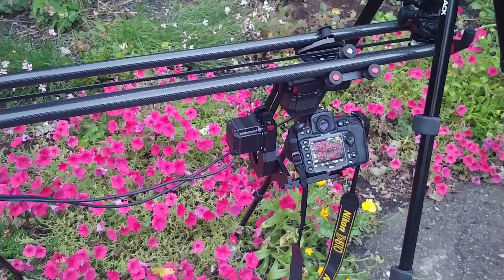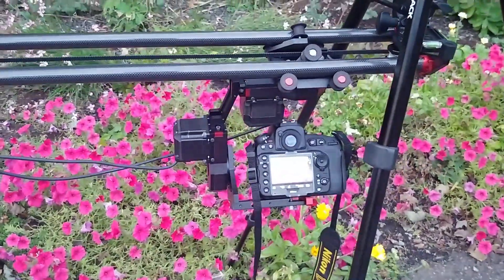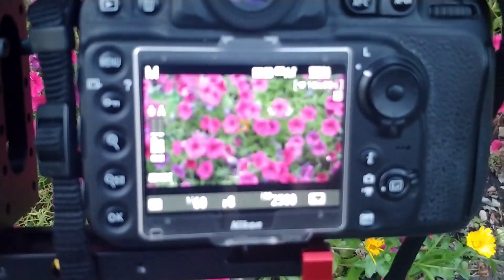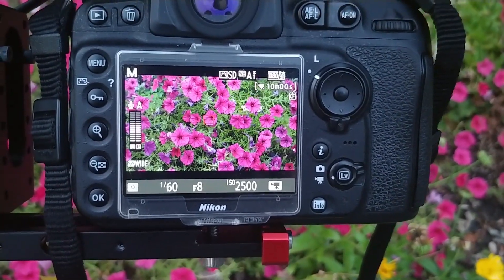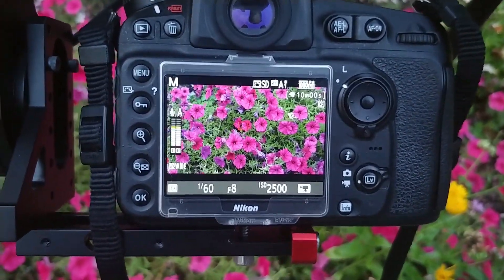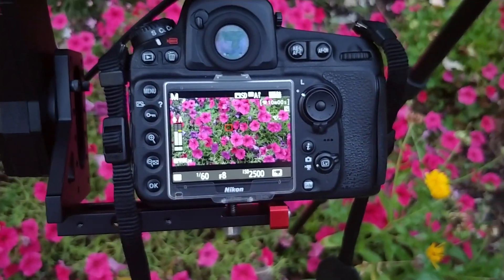Just so you guys can see what's going on here, the camera's mounted upside down and it's doing a very very slow pan as it moves back and forth. The point of that is just to get some very nice imagery of these flowers as the camera pans across. That gives you a nice amount of dimension to a still image — it lets you see a lot of detail.